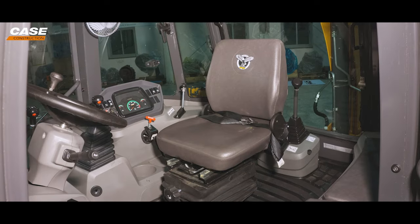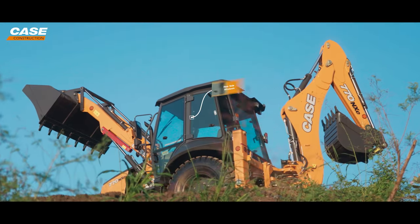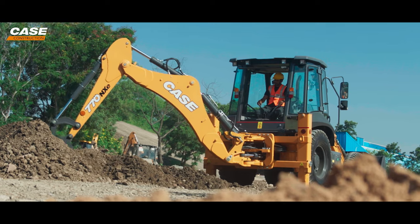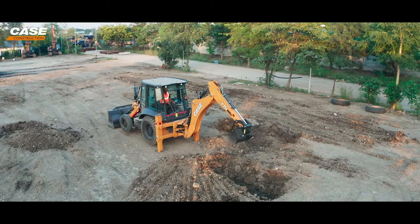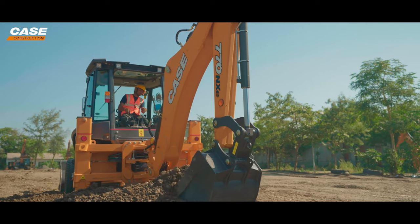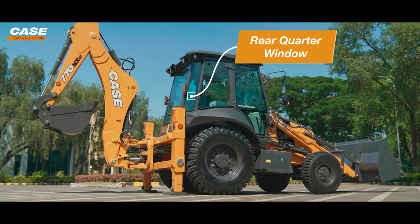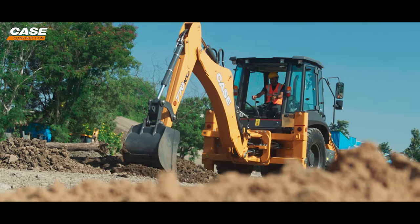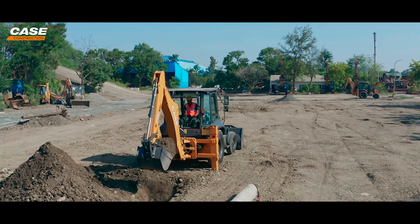Rotating the seat, there is ample leg room, even when two or three helpers are sitting on the buddy seat. The new side windows come with a new latch mechanism that is very easy to operate, ensuring the operator gets the right amount of ventilation during operation. Something very unique about this new cabin is the rear side, where they have worked hard to improve operator visibility — a rear quarter window has been added which improves visibility. The all-new backhoe levers are designed ergonomically to improve operator comfort, and the right lever is equipped with a horn, which improves the safety of the surroundings while operating the equipment.